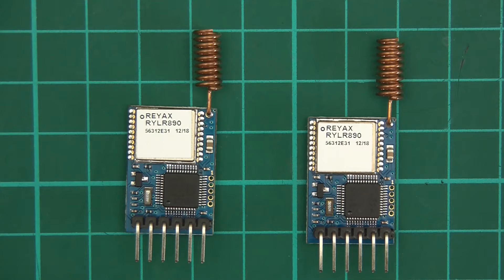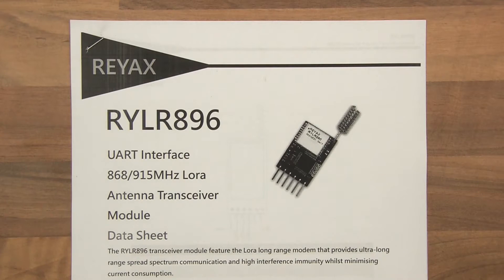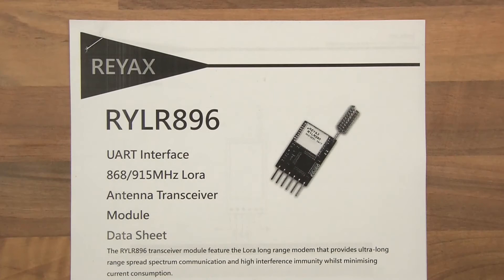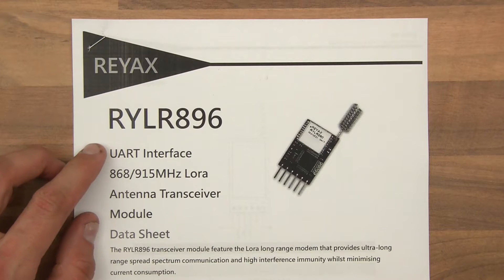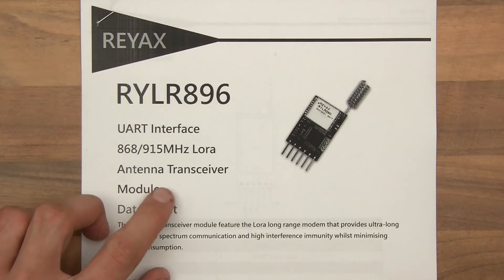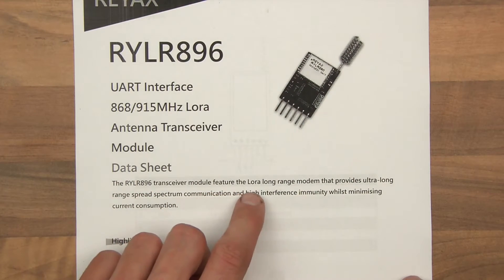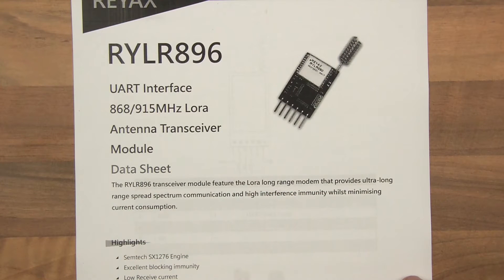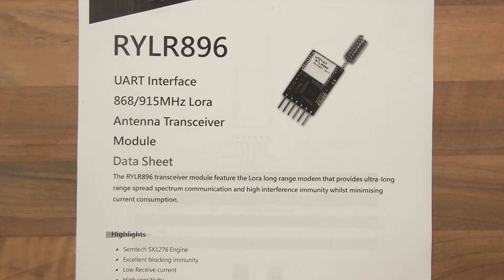So I've printed the documentation out, and this is another thing — I'm really, really impressed with this company Rayax. I get companies asking me to test products all the time, but this one genuinely is really good. So it says RYLR896 UART interface, 915 MHz LoRa antenna transceiver module. And it says the transceiver module features the LoRa long range modem that provides ultra long range spread spectrum communication and high interference immunity whilst minimising current consumption. Like I said, I've actually tried this out and you're in for a treat.